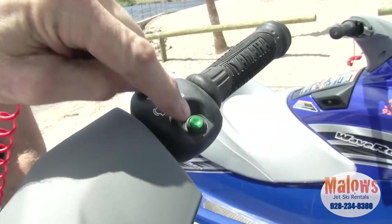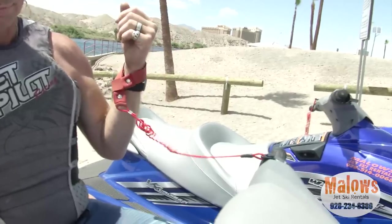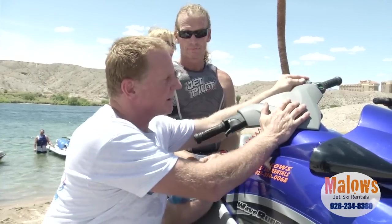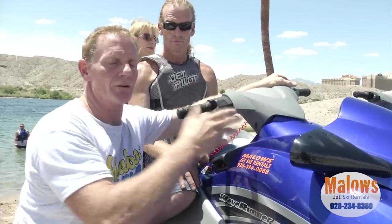First off is the start-stop switch. It's a safety lanyard to be worn on your left wrist at all times. If you fall off the ski, it shuts off. Green is start, red is stop. The ski does not even operate unless the key is engaged. Green is start, red is stop.